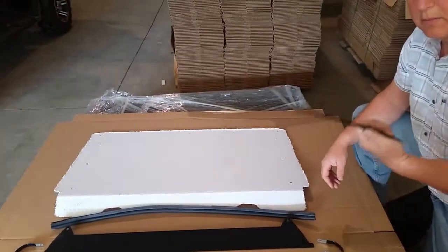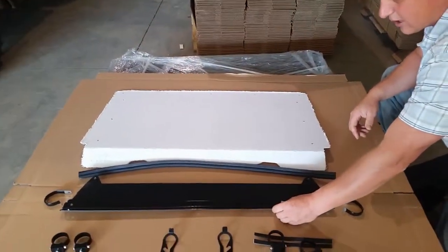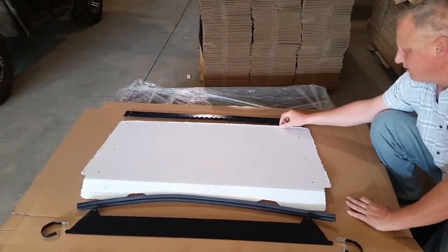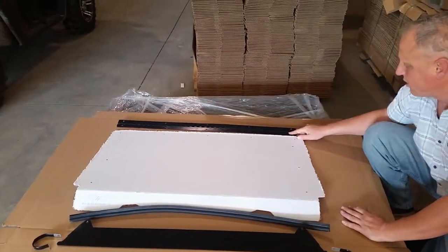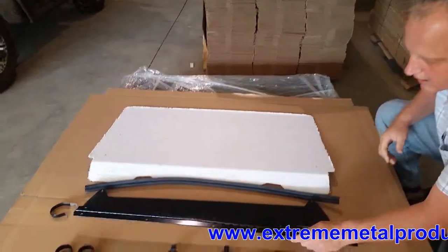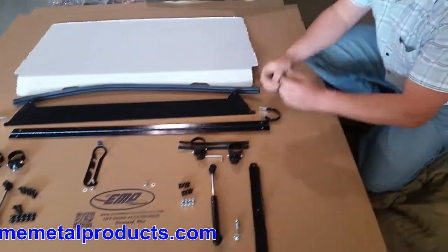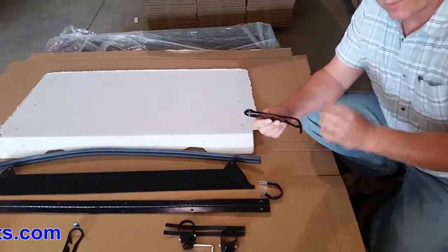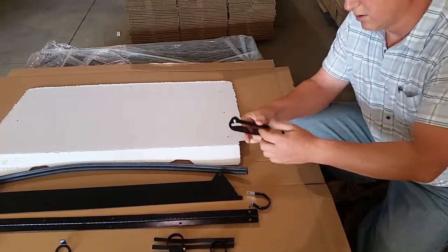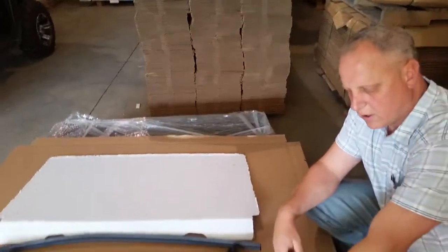This is your aluminum continuous hinge — it will mount to the top visor right there, and the other side will mount here. It's been made long enough so that it will actually cover up the barrel, the hinge, and the gas strut. On the bottom, this is going to have four positions: all the way closed, partially open, partially open a little more, and then you'll move this and it will go all the way up on the gas struts.